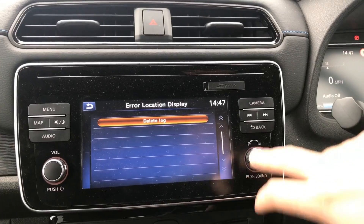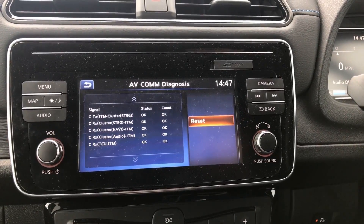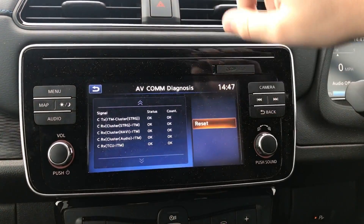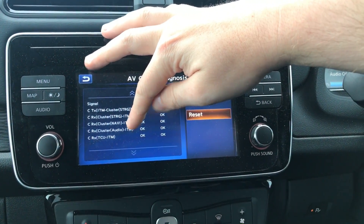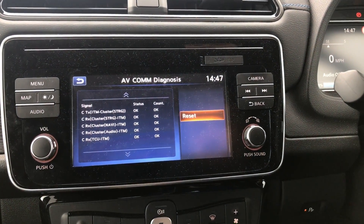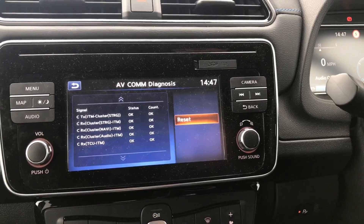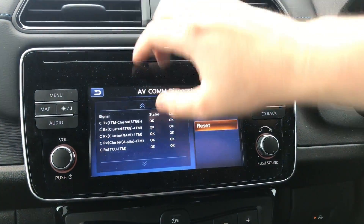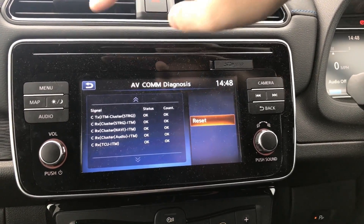You can see any errors on the vehicle — I apparently have none at the moment. I might have to check to see if anything shows up on LeafSpy as well. We can see that the various parts of the car are all talking to each other. ITM, I can't remember what that stands for. Navi is navigation, audio is audio, and there's something like a traction control unit. STRG — I'm going to guess storage, maybe power storage as in the battery. TX and RX means transmit and receive, and everything's showing okay.